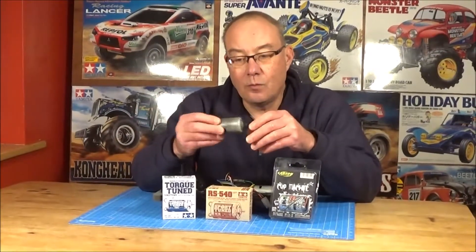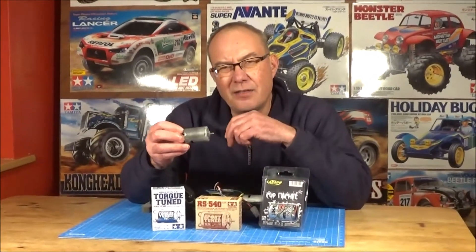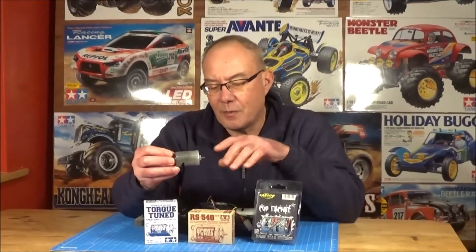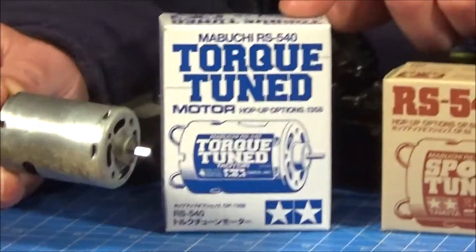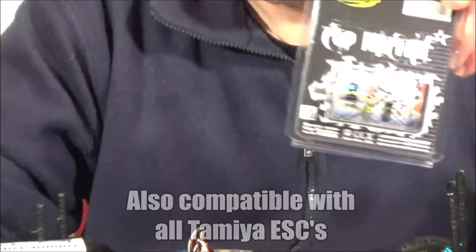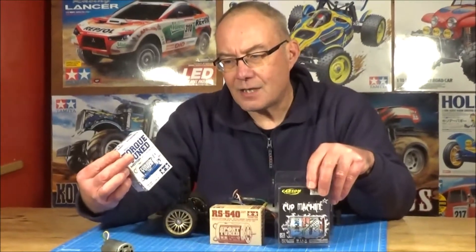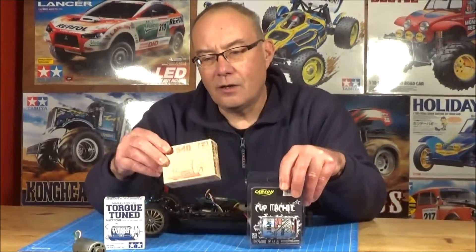Most of you with a stock Tamiya will have a silver can motor which is 27 turn and that spins at about 13,800 revs. Yeah, the speed's a bit limited. The basic options you get from Tamiya to upgrade without changing your ESC will be the torque tuned and the sport tuned. But I found the Carson Cup machine recently online and it's the same price as the torque tuned motor - about £12.